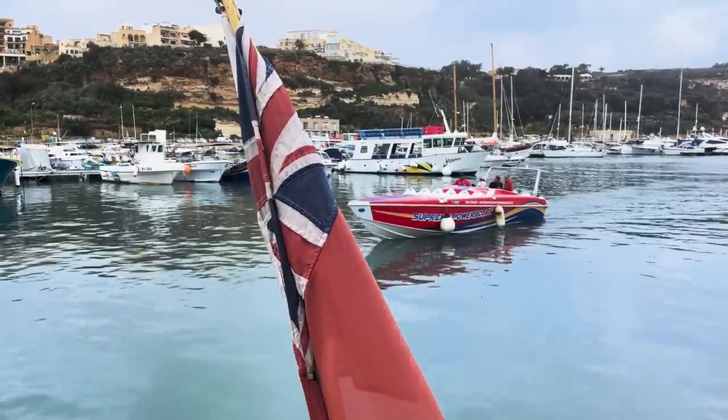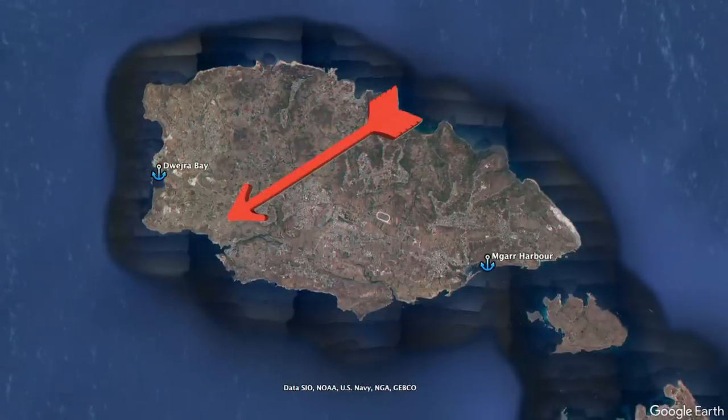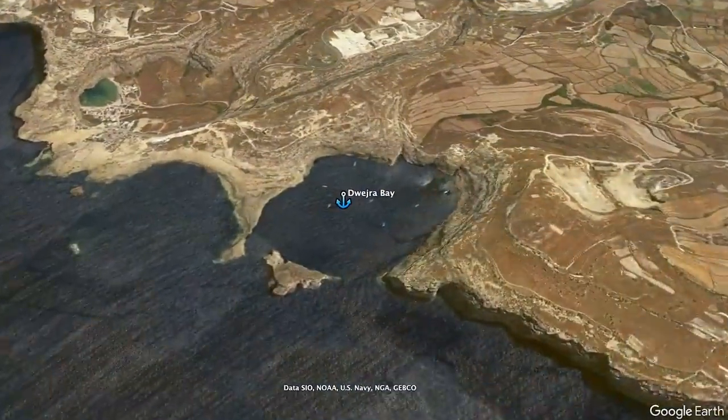And then our luck changes. The rain stops, the wind turns and we find the perfect breeze to the perfect bay. A reminder that this is why we go sailing.